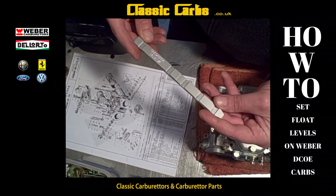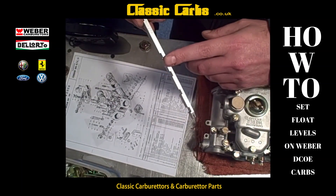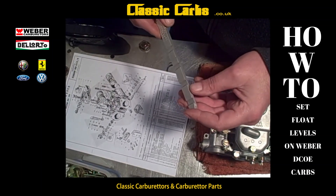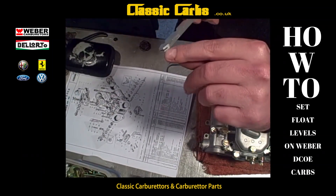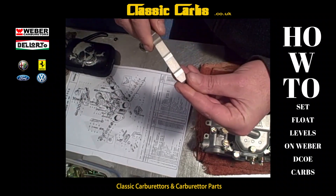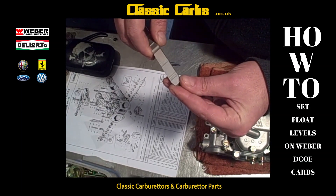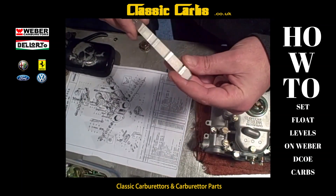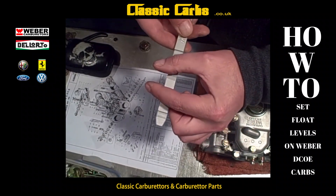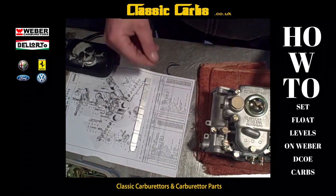This is a little tool you can buy from us. It measures between five and six millimeters, and it's got a small machined gap in it — it's aluminium. This is used to bend and adjust the tangs of the float to get the right measurement. These gaps are basically to slide under the float where the float stems go through.